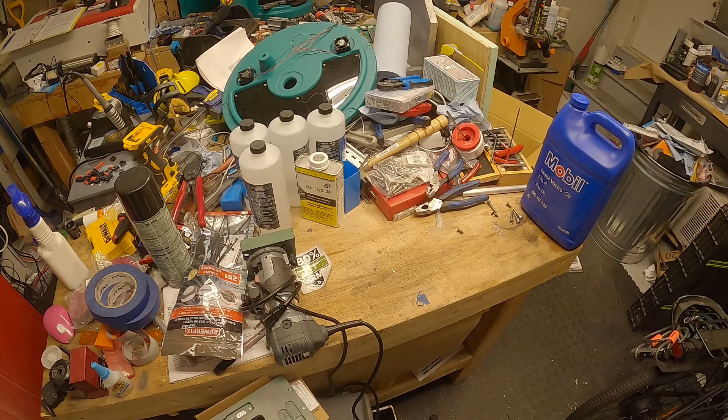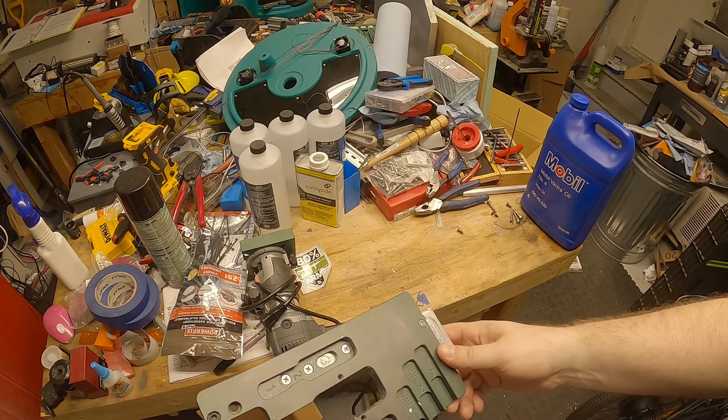Hello everybody and welcome back to the shop. In today's video it's going to be a little different — it's going to be a product review. I'm going to be reviewing the 80% ARMS Generation 3 Router Jig. They call it the Easy Jig — the Easy Jig Gen 3.